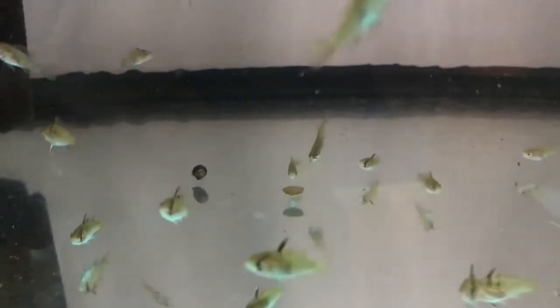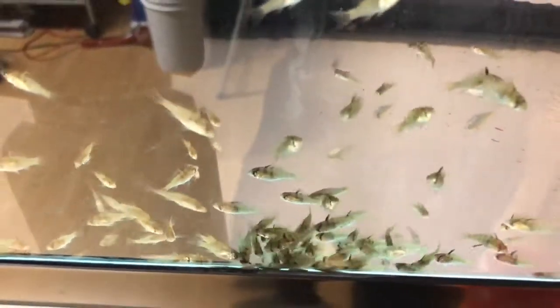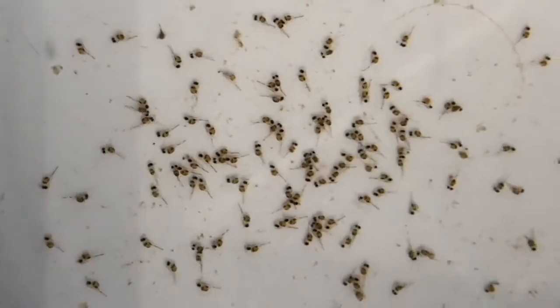This tank's another 20-gallon long with an absolute boatload of German Blue Ram fry who have just been fed some algae wafers. These guys are only about half an inch to an inch right now but you can see a little bit of colouration starting, especially across the eye — it's just a basic grow-out tank. He also has a little tub with an air stone for fry who are absolutely tiny and still feeding off their egg sacs.